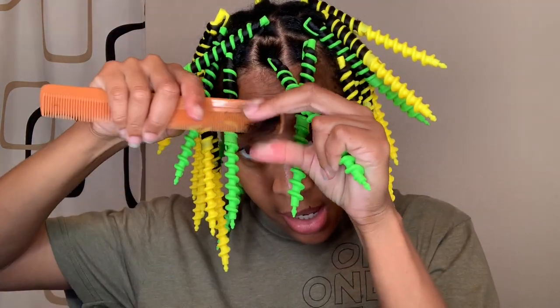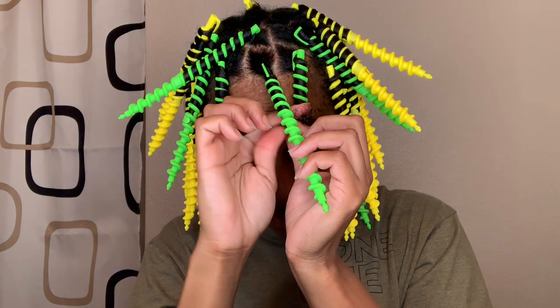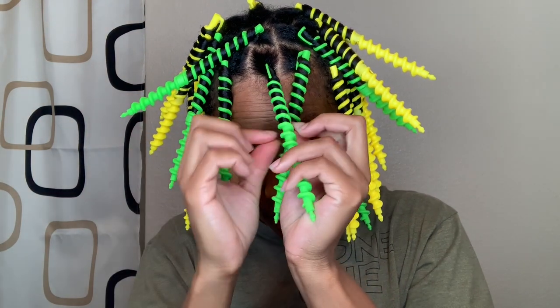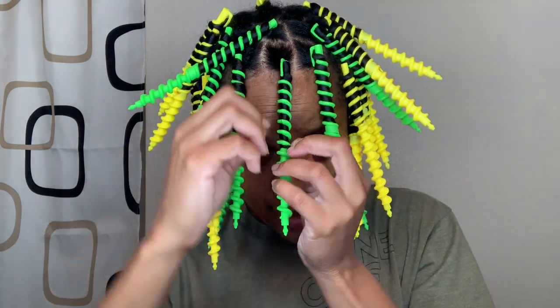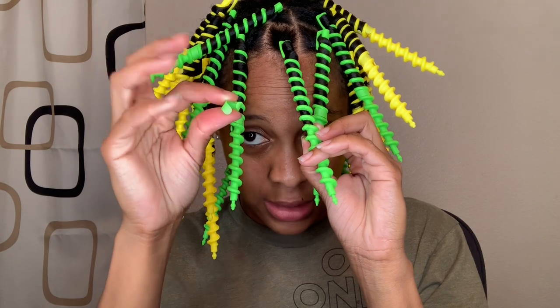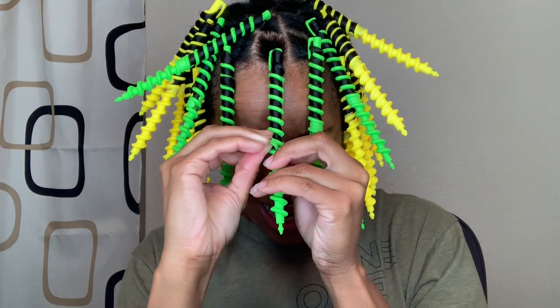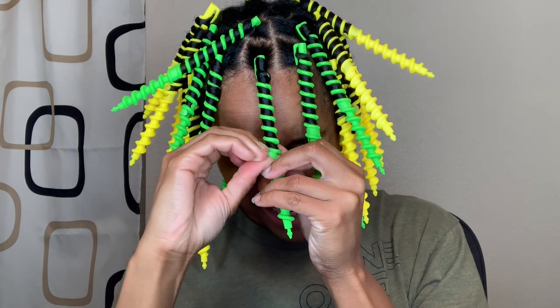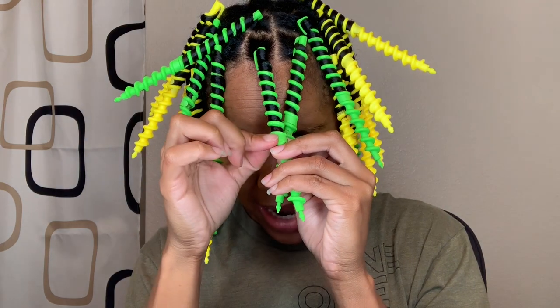I make sure the hair gets through the grooves until it reaches the end of the strand. Once I get to the end, there's this closure that comes with the package — I go ahead and lock the hair in with it, then glide it towards the end so it smooths the hair and locks the end in. And that's it.